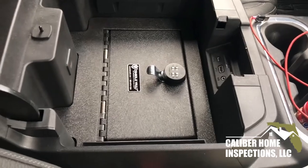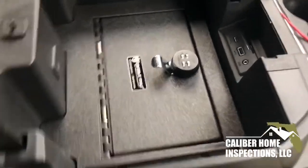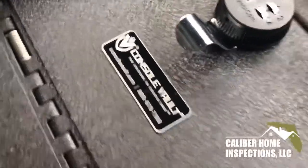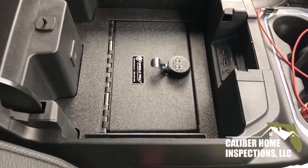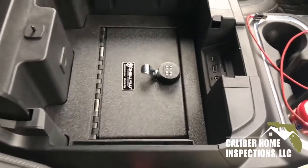Thanks for watching. If you want or are interested in this item, it is made by a company called Console Vault. You can go online at consolevault.com. You pick your vehicle and year, pay, and they ship it to you pretty quick. Thanks for watching.